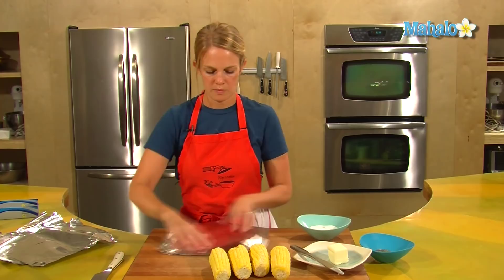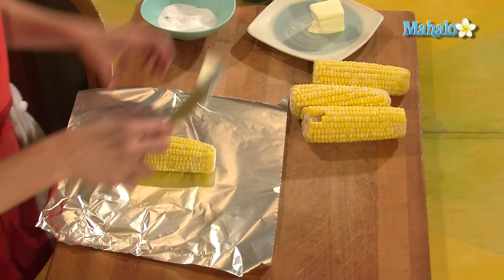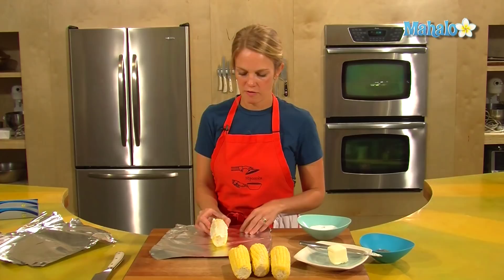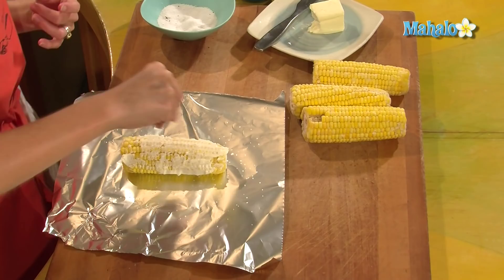Alright, so on the corn, a bit of butter for flavor. If you don't want butter, you don't need to do butter — you can use PAM actually, or nothing, it's up to you. Just put the butter face up; you don't need to get it all the way around, the butter will melt down onto the other sides of the corn. Sprinkle some salt and pepper for taste and flavor. If you want to add any other seasoning you can do that — whatever you like the taste of, put on your corn. And then we'll wrap them up.